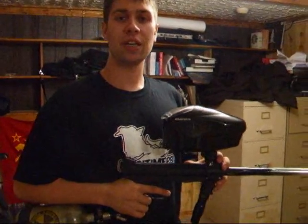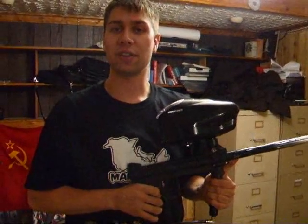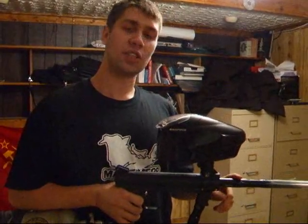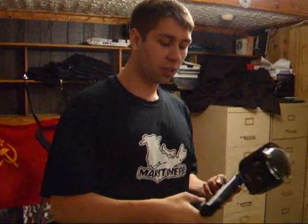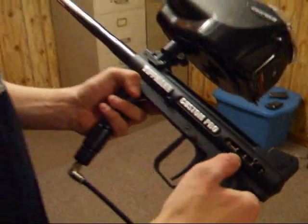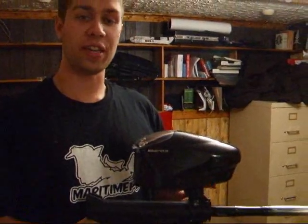I'm going to be shooting it out of the Tipman 98 Custom. On my custom I've got the Wasp Bore along with the Tekt Fang Trigger, the Tipman GTA Reg, I've got myself a Tiller Barrel, and I've also got the latest edition, the new Tekt Zero Kick Kit. It's a hammer, and along with the Rufus Dog center feed.